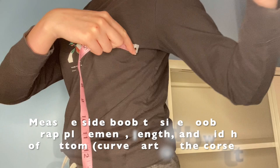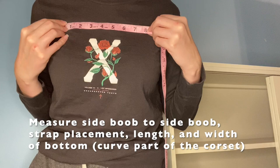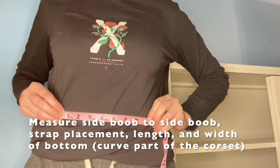Before we get started, some quick measurements you need: from one side boob to the other side boob, how far you want your straps to be from each other — mine is about 8 inches — and also how long you want your corset to be, and how wide you want the little dip in the middle at the bottom of your corset to be.